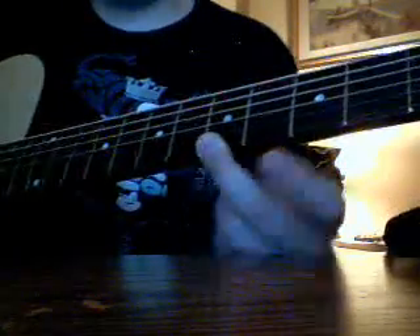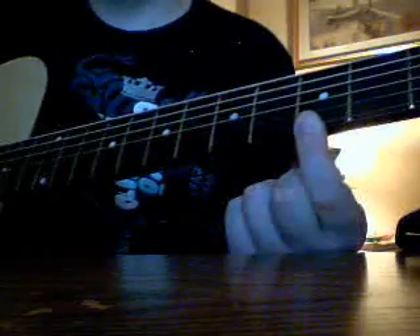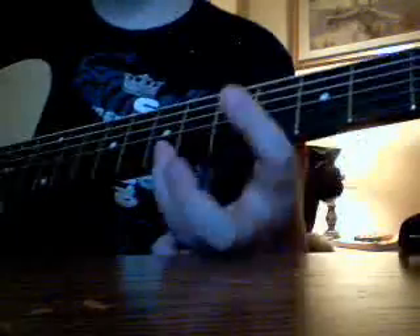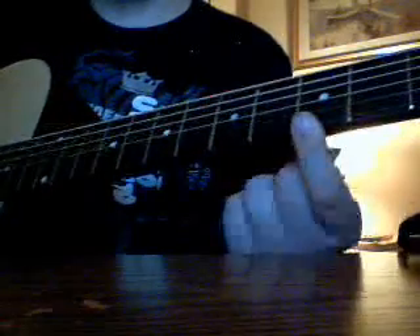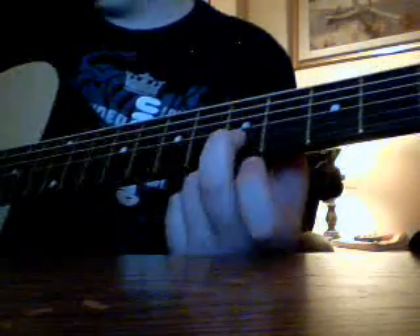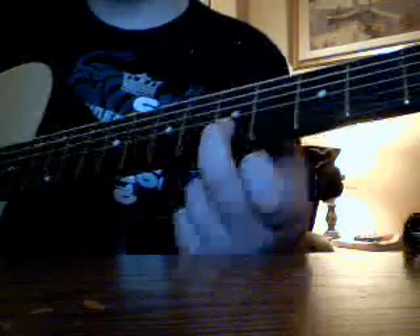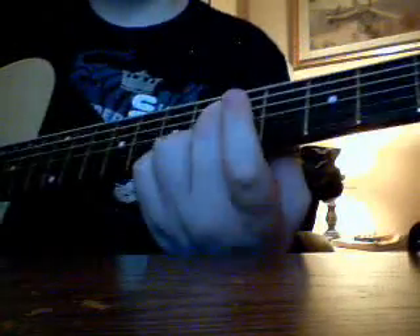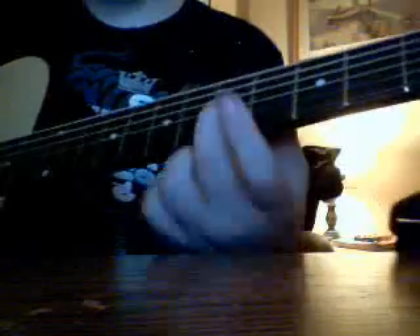Then we're going to head to the third fret on the first string. Then I'm going to head to the seventh fret on the first string. Then third fret again, then fifth fret again, then second string, fifth fret — so it's up, up, up, up, up, up, up.